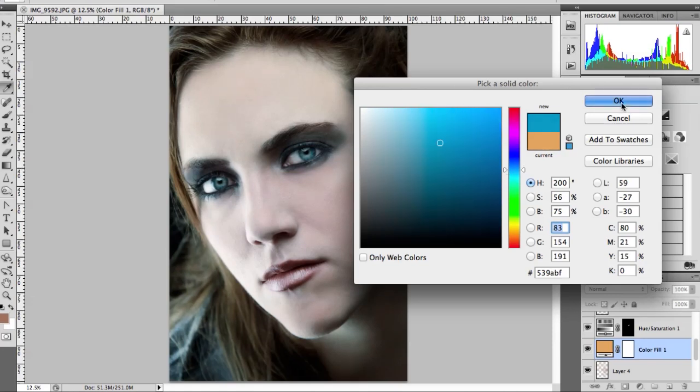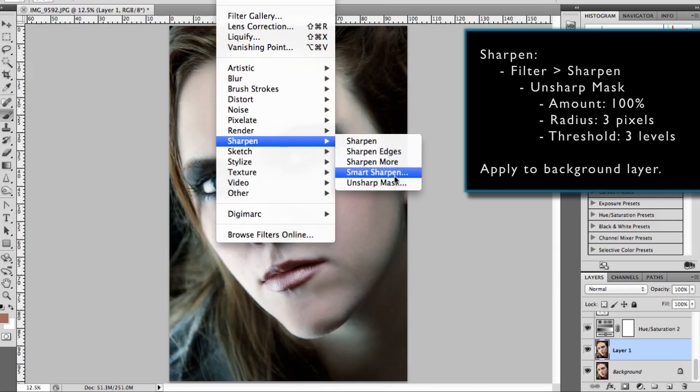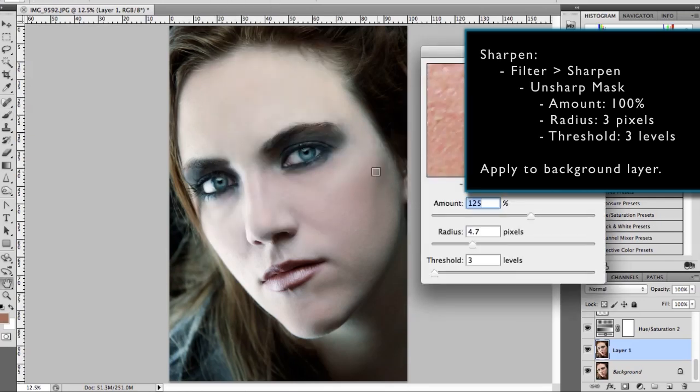Sometimes you'll need to sharpen the image to add more definition. By selecting the visible photo layer I go to Filter, Sharpen, and then Unsharp Mask. I adjust the settings as necessary.